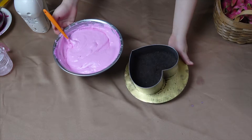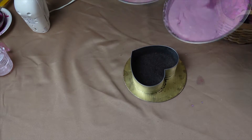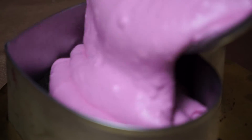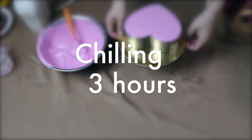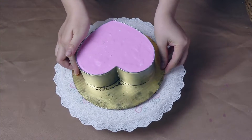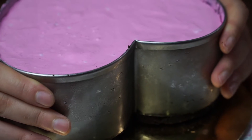Next, I pour the dragon fruit filling on top of the orange cracker crust. Spread thin and smooth the top. Tap the mold on the surface several times to settle the crust and filling. Refrigerate until chilled and set for the next 3 hours.